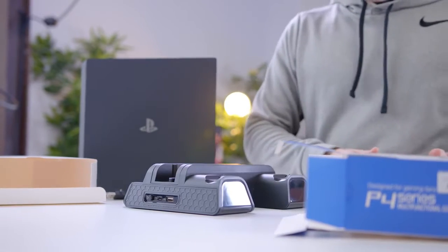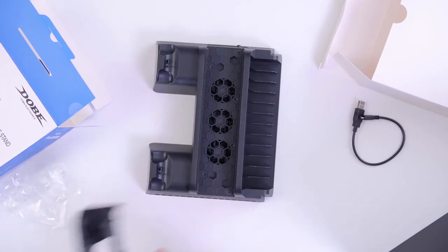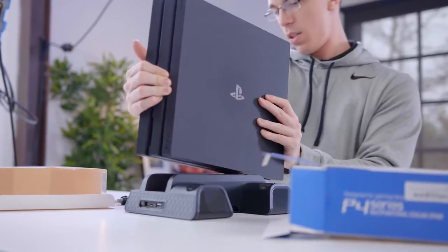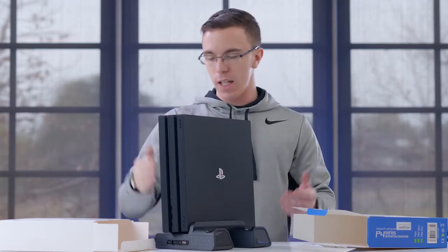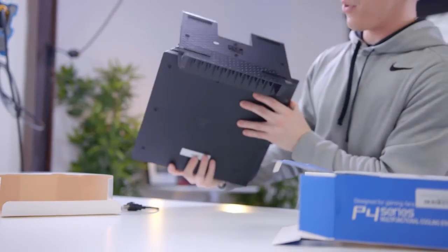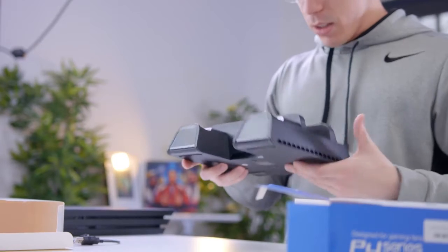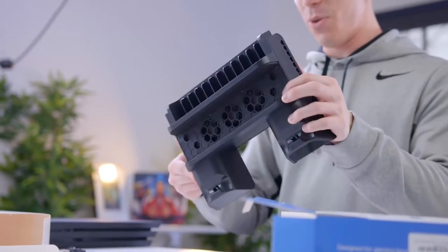This is made for everything from the fat PS4 to the Slim to the Pro. If you have a Slim it drops in here, but with the Pro it fits pretty well too — though there's nothing really holding it in besides friction. On the bottom, it's really only pulling a little bit of air. They look like reasonable-sized fans, but how is that going to drive any significant airflow into the PS4?